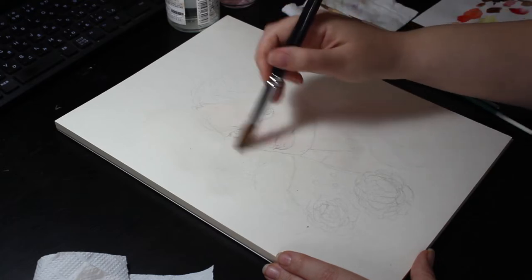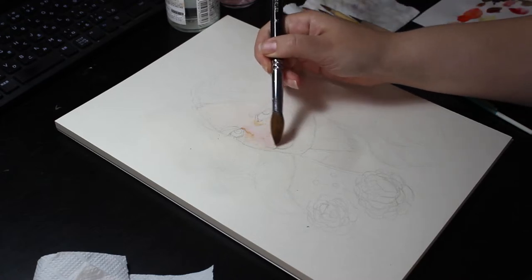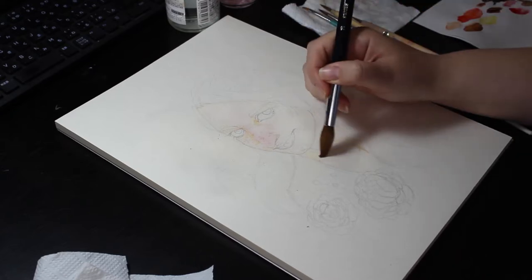So I started with some browns for the skin, adding in reds in areas like the nose and the lips, blocking some shadow areas. And then I did a wash with quinacridone gold for her blonde hair.